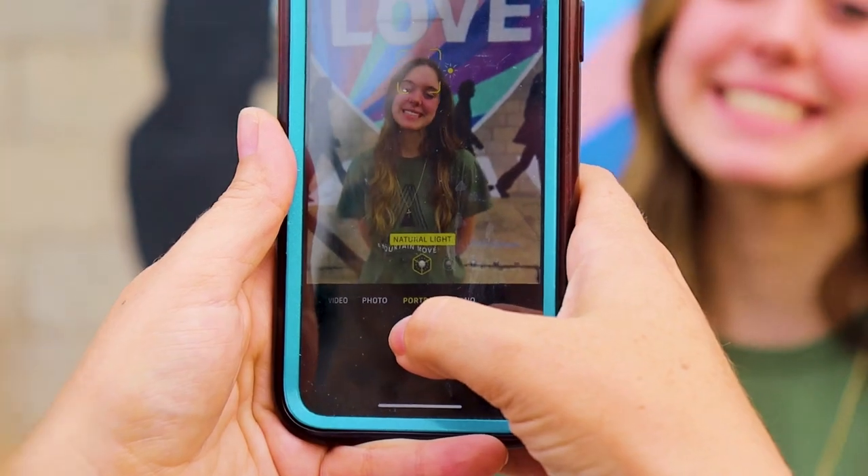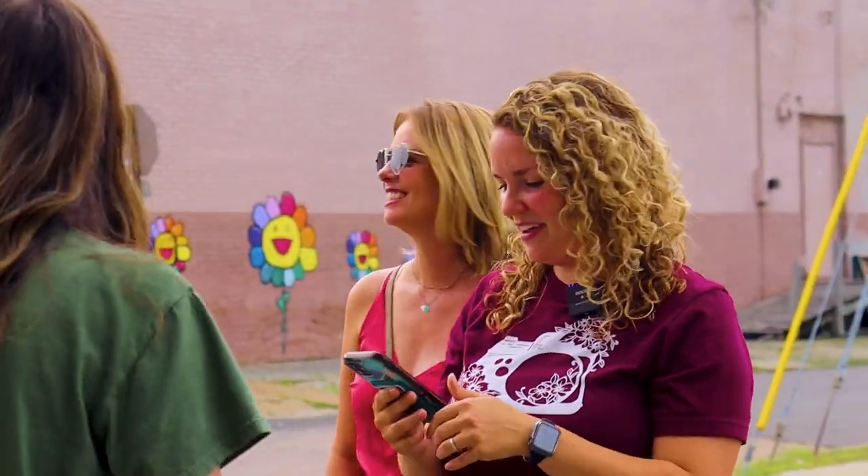That's cool. And then why don't you smile, Autumn? I love how that's framed with the word 'love' on top. Perfect. Love.